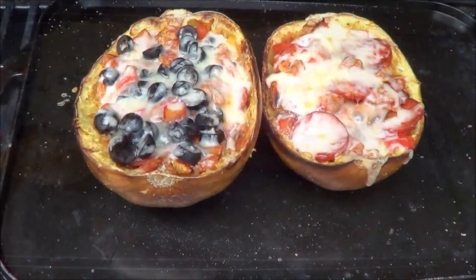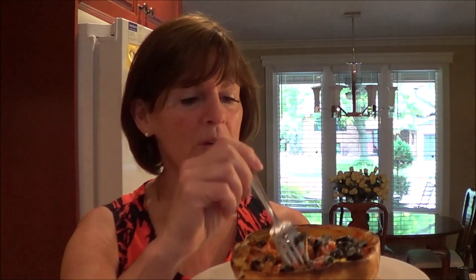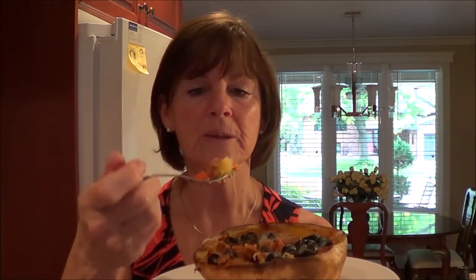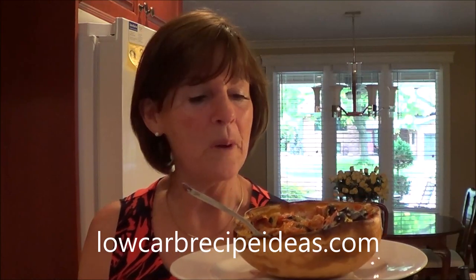You can also do this in the oven. That took about 10 minutes to melt and now we're ready to serve. Here is my spaghetti squash pizza — it's really worth the little bit of work to make it. It's very, very tasty. It's fantastic — you're really going to enjoy this. You've got your bowl all ready; you don't even need a plate. If you want to try this recipe, go to LowCarbRecipeIdeas.com. Try this one and some of my others. Take care and I'll see you soon. Bye now.